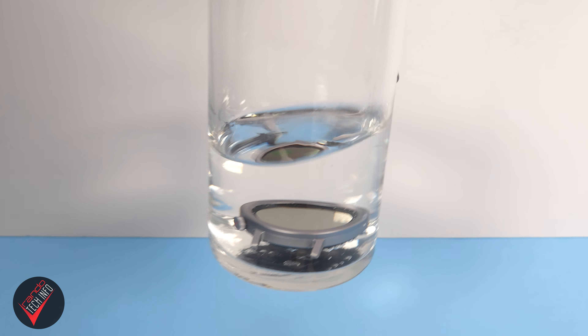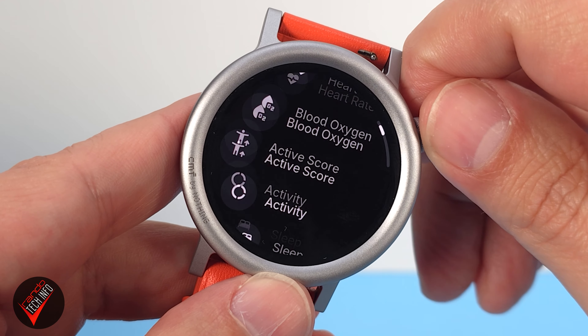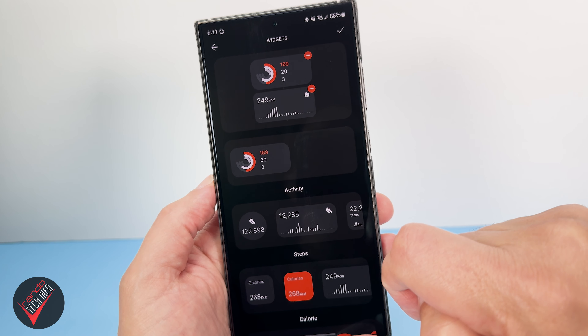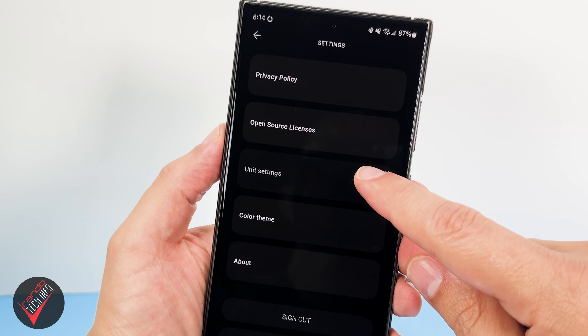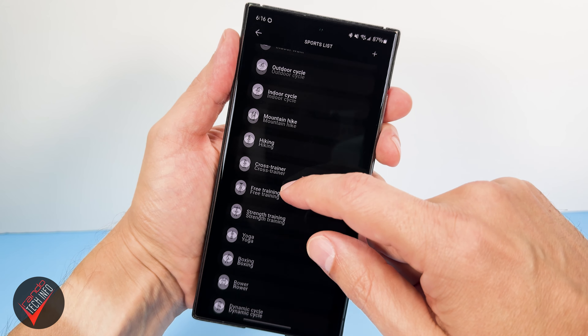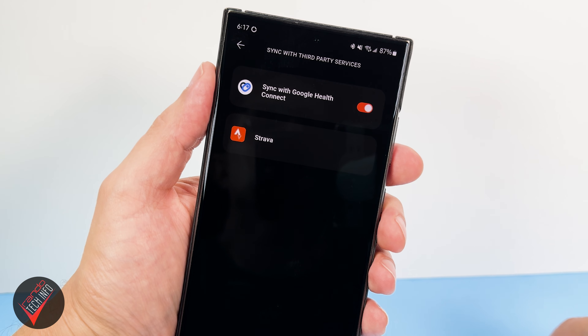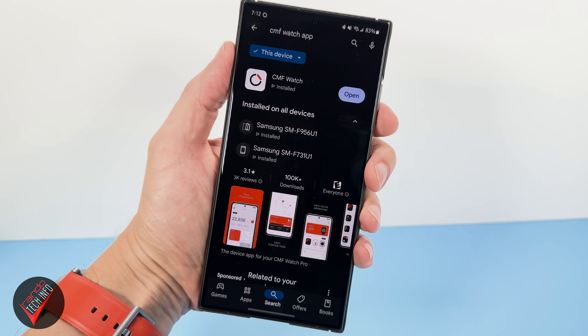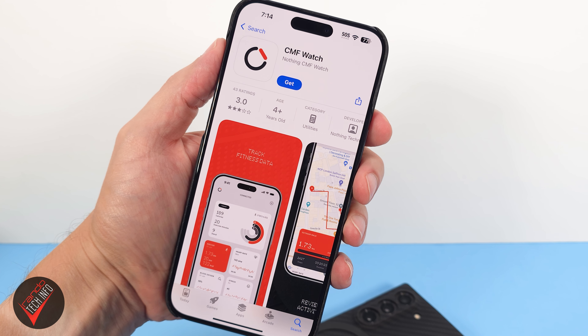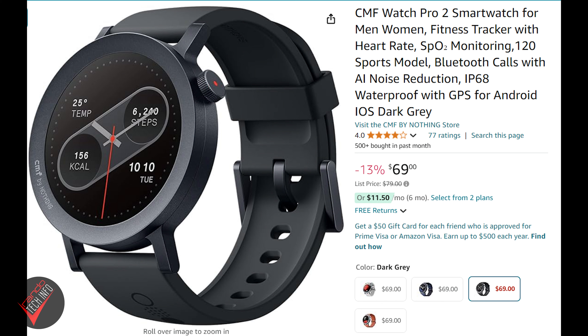It has an IP68 water and dust resistance rating, decent haptics, and the lack of app store access isn't much of an issue since most of the apps you'd ever probably need come pre-installed. It has highly customizable tiles and widgets, music control, and you can change unit settings — something the original watch was missing at the time of its release. There is a ton of different workouts and exercises to choose from, and you can sync your exercise data with Strava and Google Health Connect. The CMF watch app is available on both the Google Play and Apple App Stores, so it's Android and iOS friendly. And perhaps most importantly, you get all of these features for under 70 bucks.